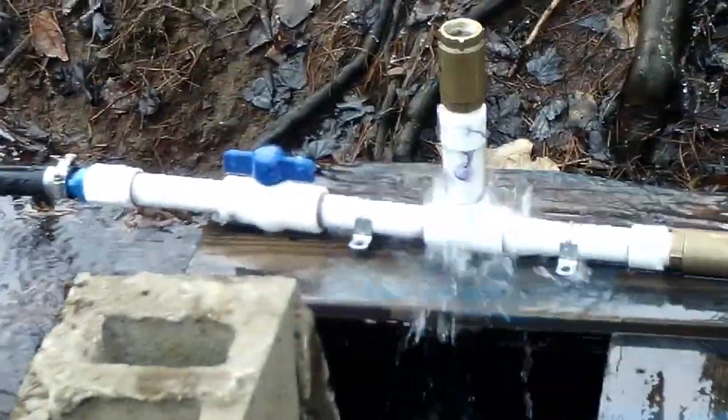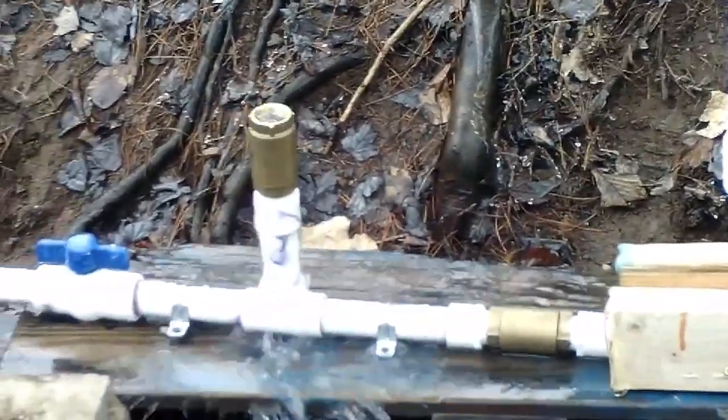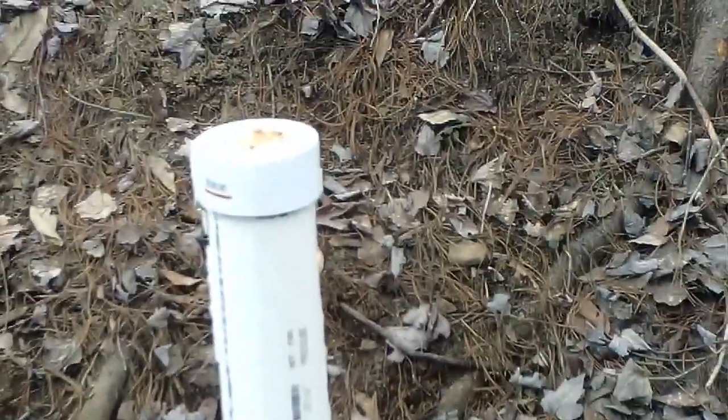I'd say we've got about a five to six foot drop here. Water's running down the one-inch black pipe going in here — two valves, the pressure tank. I drilled a hole in it and it's leaking, otherwise I'd probably get a little more flow.